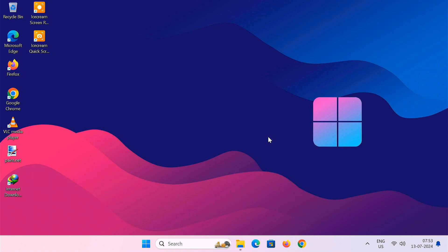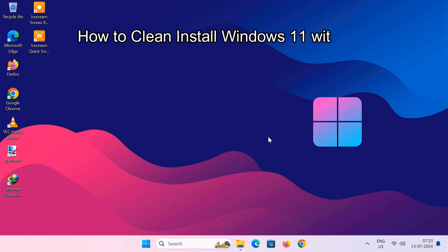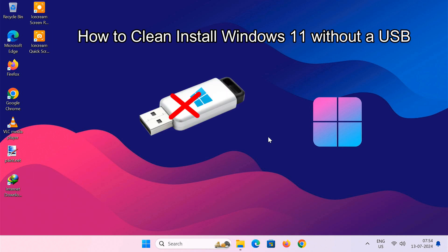Today we are tackling a common headache for PC users: how to do a clean install of Windows 11 when you don't have a USB flash drive handy. Whether you lost it, broke it, or just want to skip the extra steps of making a bootable USB, this method has got you covered.